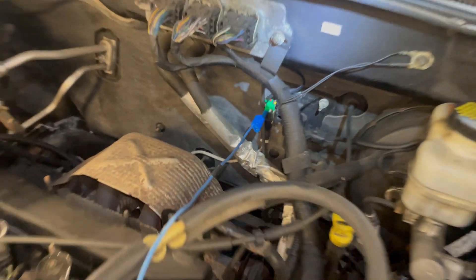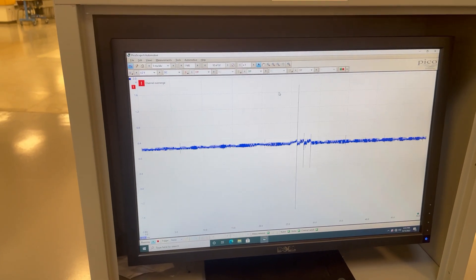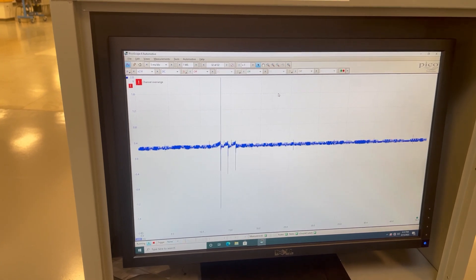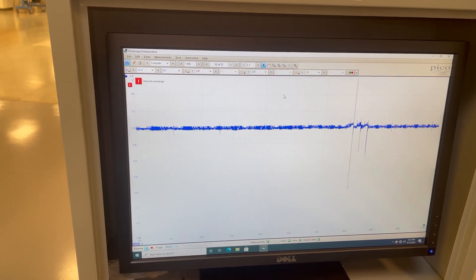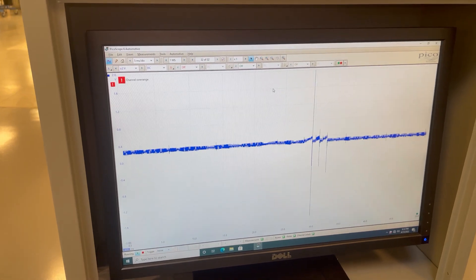Here's the PicoScope hooked in and here are the results. As you can see, it varies between about a quarter of a volt to just over 0.8 volts. I'm now going to introduce a vacuum leak into the system.